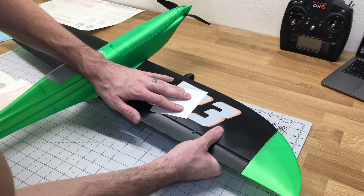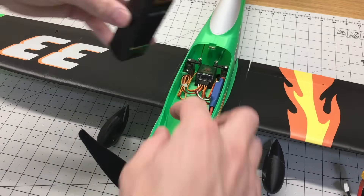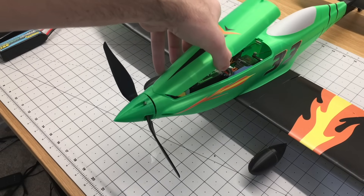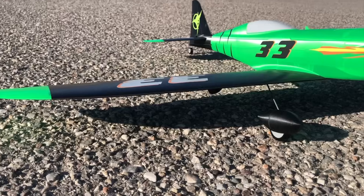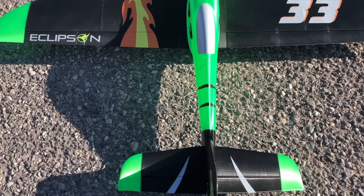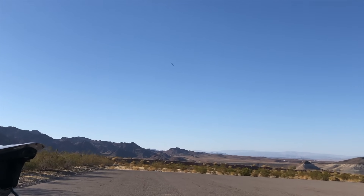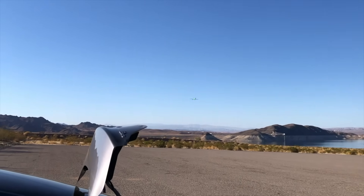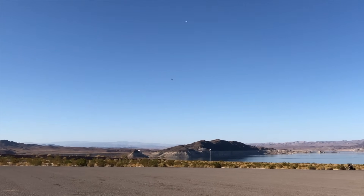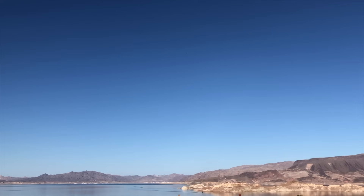We'll finish this build off with a set of decals. To set up the CG, put a piece of Velcro into the fuselage — I put a long piece so I can swap different sized batteries. I flew the maiden flight with a 3-cell 2700mAh battery; right here I have a 4-cell 1500mAh battery. It comes in at about 908 grams. This plane turned out so awesome and it's a fun plane to fly — really fast with a lot of speed potential. I definitely recommend building this airplane; it's really easy to put together and easy to print. All the parts and print settings used are in the description below.